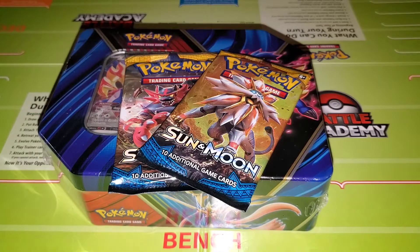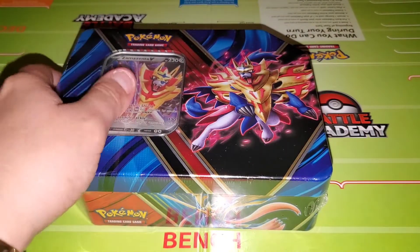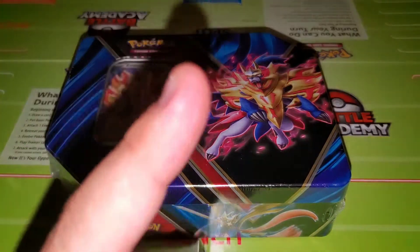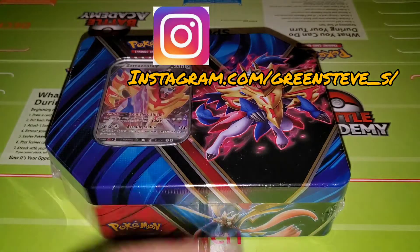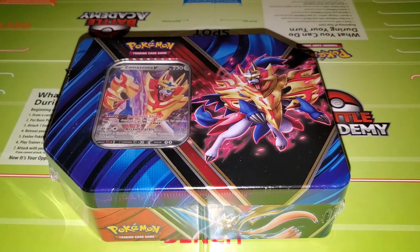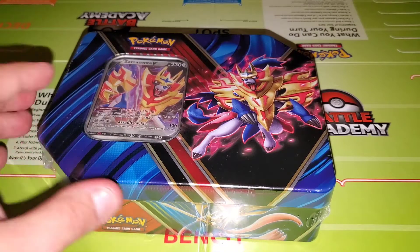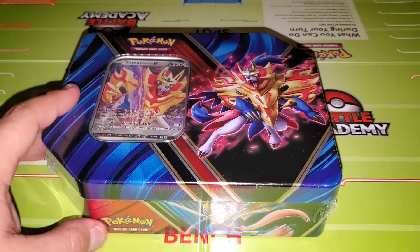Alright, here we are — we got our two Sun and Moon packs as well as our Zamazenta V tin box. Before I start, I do want to say go ahead and follow me on Instagram. I post every day whether I'm going to be posting a new video or just some other stuff. Please follow me, and if you're new to the channel, subscribe. Alright, let's get this started.